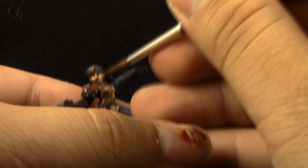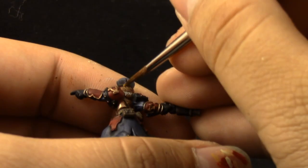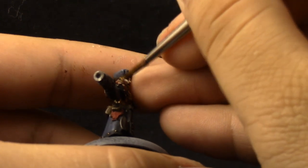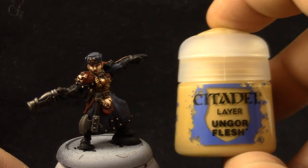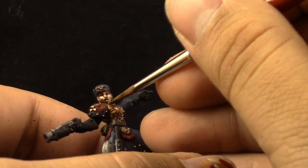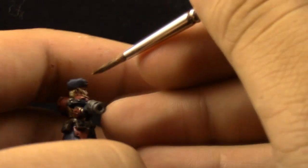Next I'm going to use Tausept Ochre, and this is going to be like an overbrush — almost a dry brush — but this is going to be used on the hair. Next I'm going to use Ungor Flesh as the second and final highlight for the hair. Just try to dry brush it on the hair where light hits.